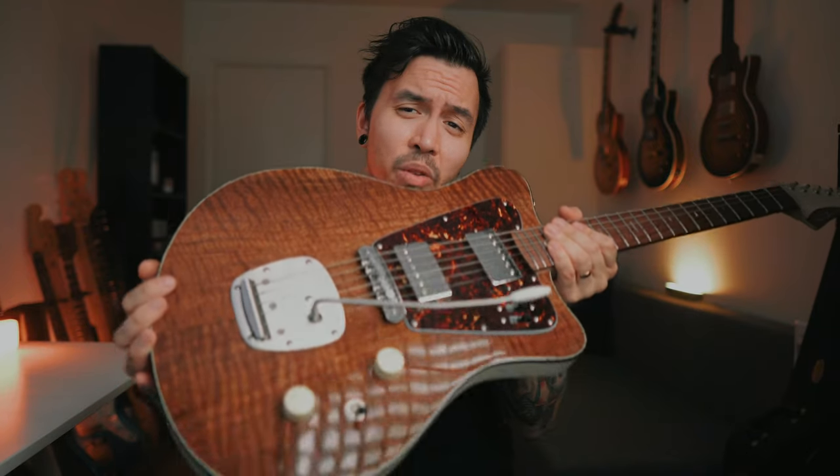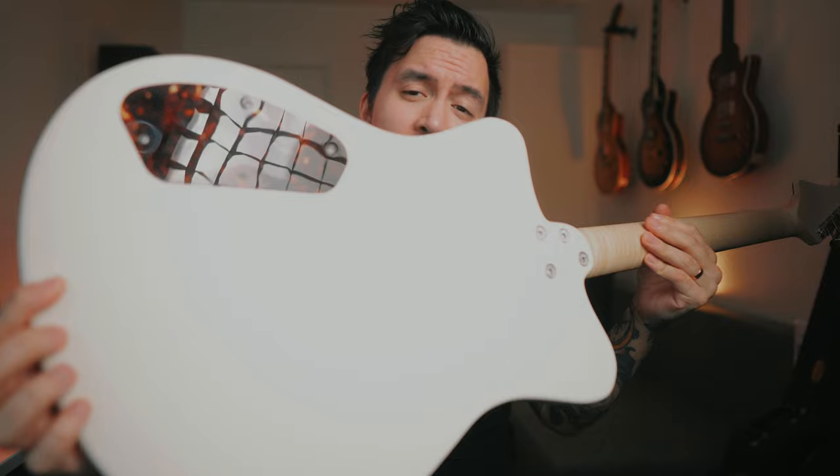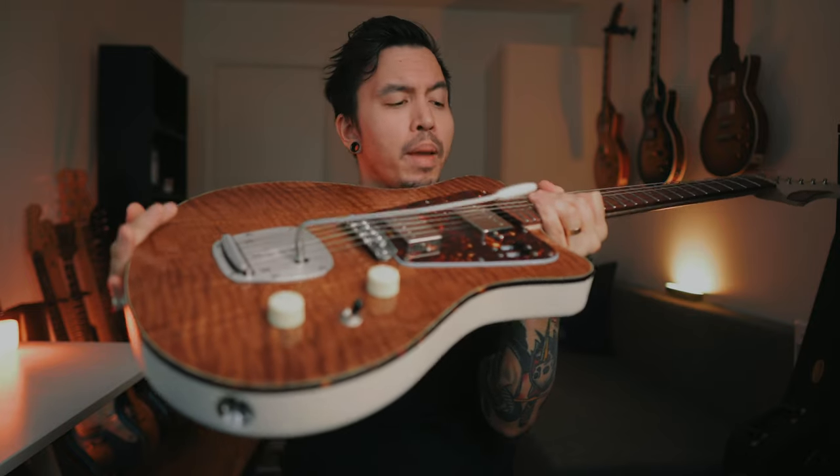So now I have two guitars to try out. I've never held a custom made guitar in my hands before, so this is going to be super interesting. Let's have a look at the body. The body is made out of Karina, the top is Clara Walnut, and the back is a cream white satin finish. It looks and feels awesome.